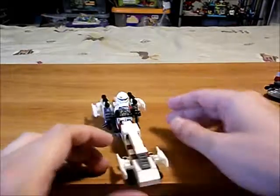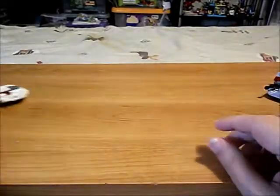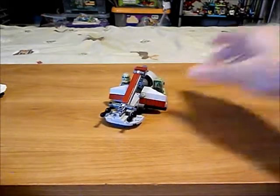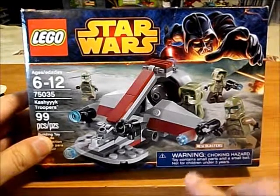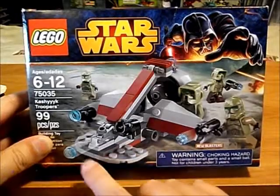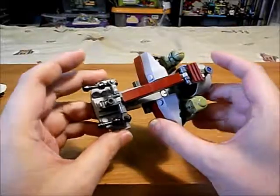I like this guy too — he's cool. So that's what I did with that. This is the Kashyyyk Speeder from the Kashyyyk Troopers set. I'm also not much of a fan of these new guns that shoot off the little circle thingies — I don't like that much. So guess what I did — replace them with my own laser cannons.